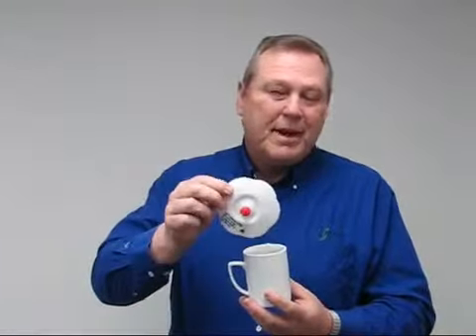It's our 6017 Magic Cup Cover. It's a silicone pad that fits on top of a ceramic mug, stainless steel mug, or even a plastic piece of drinkware. Really does a great job. It's about a 4 inch wide piece of silicone that we can place a 1x2 imprint on.